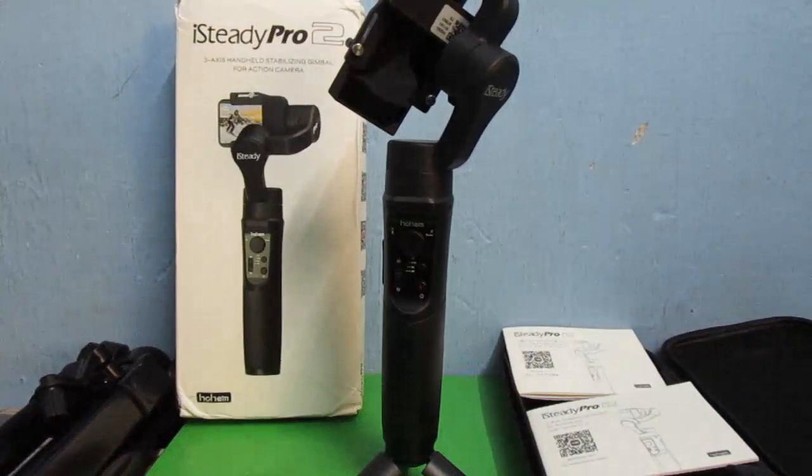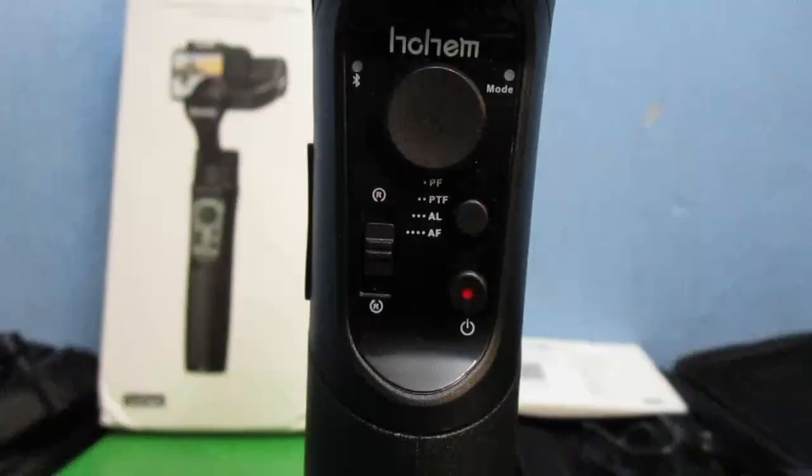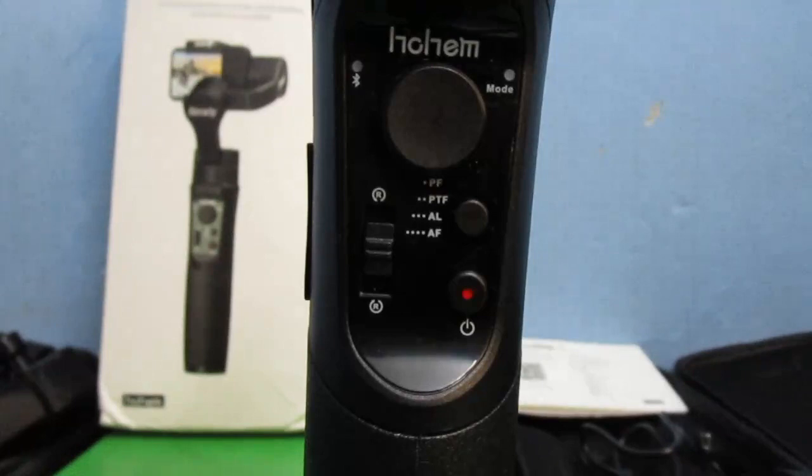I've attached the tripod that came with the gimbal. Now I'll show you the functions on the gimbal and how they work — probably you already know, but just in case you don't. I'll bring it a little closer so you can easily see the buttons and functions. There are in total four buttons, each with different functions.